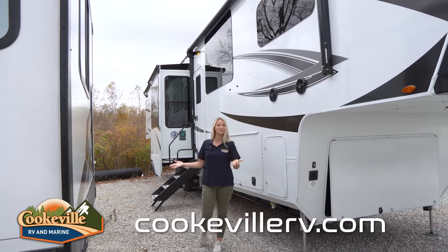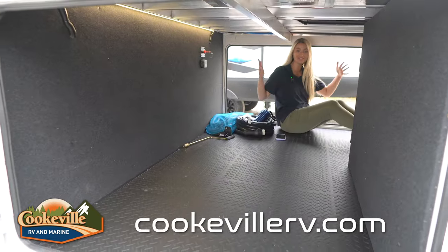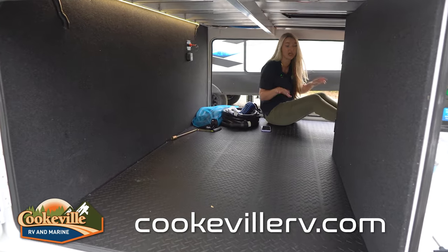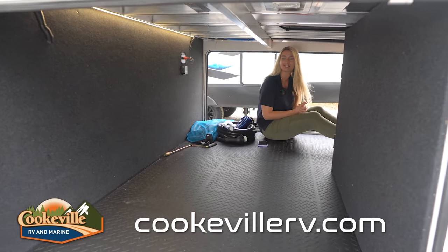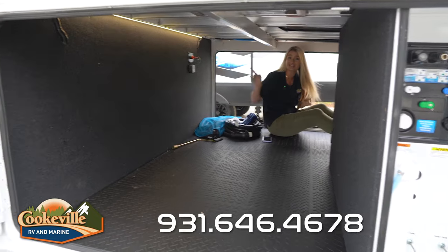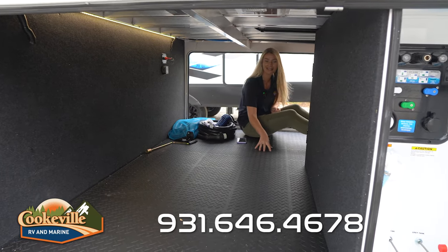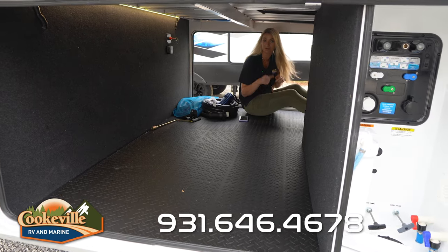Now let's check out your storage. In the front of your Solitude you have this massive pass-through storage space — as you can see I'm sitting down here and there's tons of room, I could easily move around. There are a couple new things in here: they've given you a new LED strip, which is very bright, and a new easy-to-clean flooring with a grip surface so all your stuff is going to stay put while you're moving down the road.